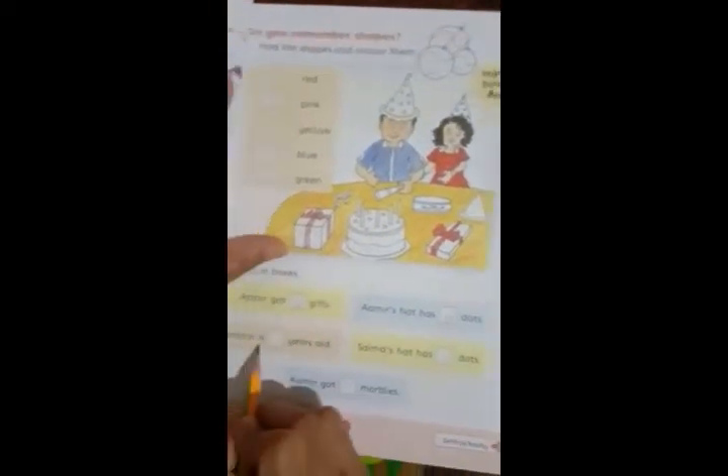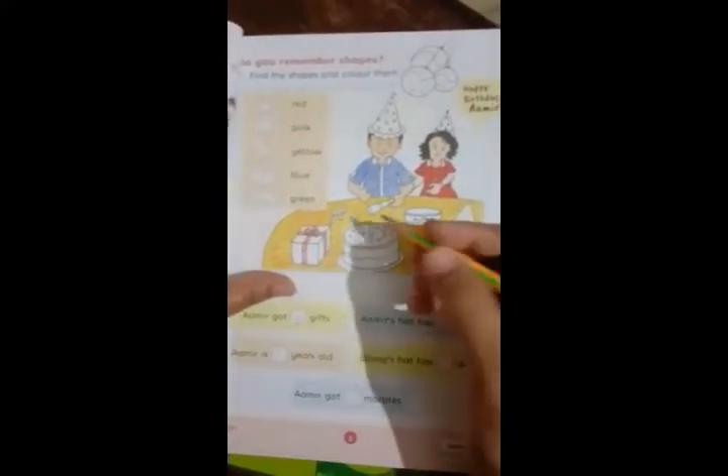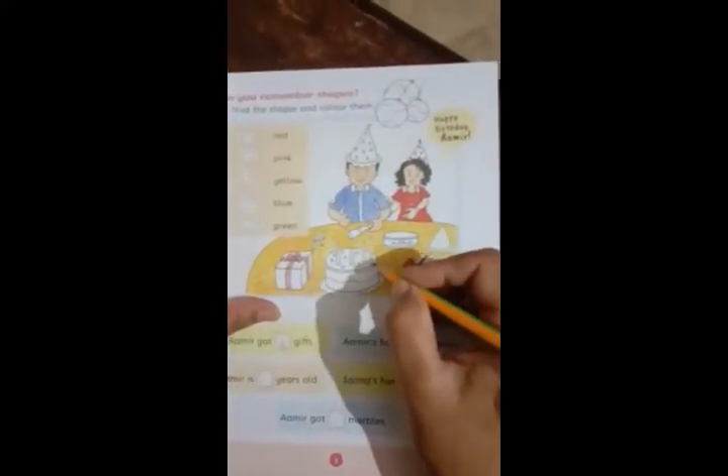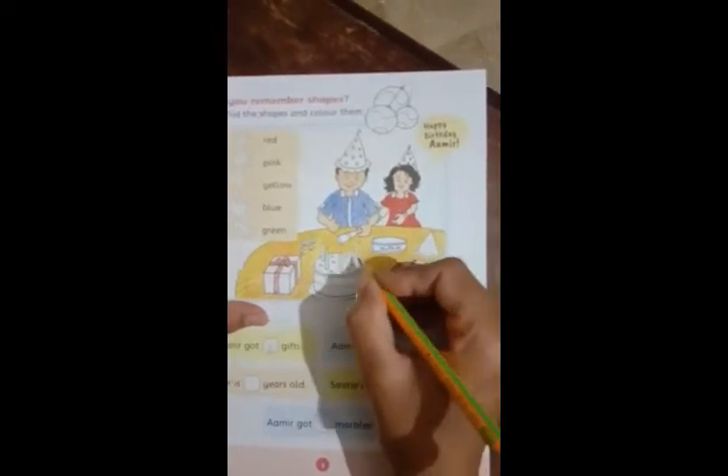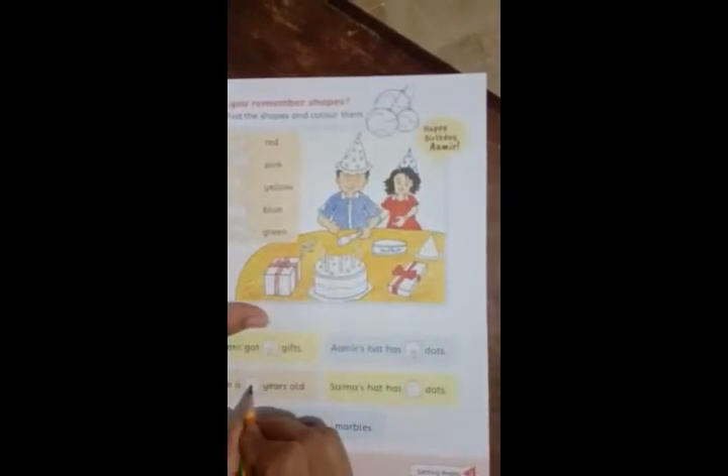Ameer is how many years old? The number of candles on the cake tells Ameer's age. One, two, three, four, five — you can write 5.